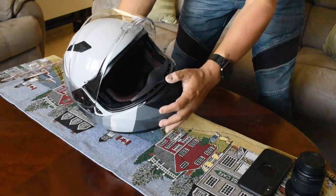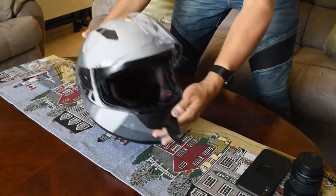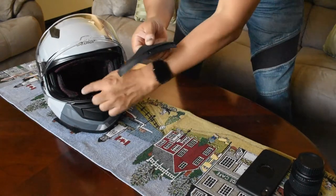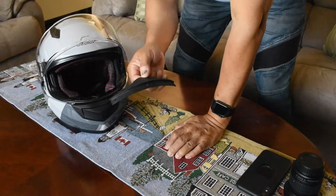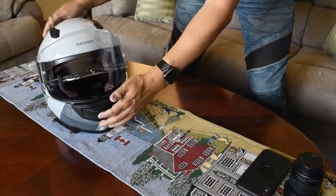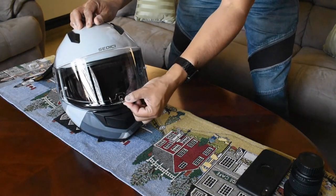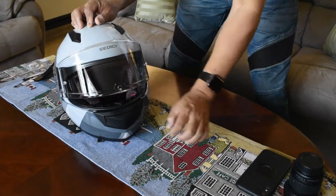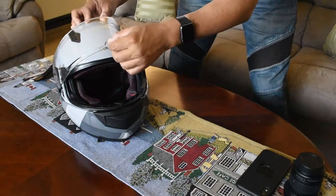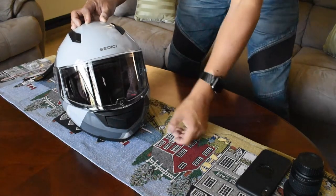The breath guard is more useful in winter than in summer, so I'm going to pull it off — there are some snaps on the inside. There are three little posts that fit into little holes, and you can just pull it off. That way when you crack the visor open, you get some airflow straight into your face. One of the drawbacks of this helmet is it doesn't have a good detent at the city riding position. You've got to move it up halfway and hope you're not going fast enough for the breeze to blow it down, so there aren't good enough detents on the sides to keep it open.